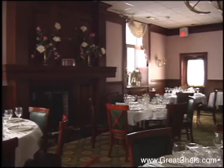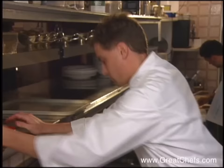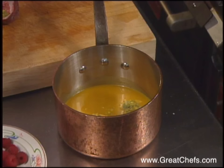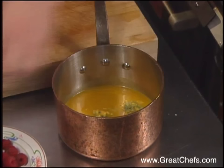Le Titi de Paris is one of Chicagoland's great French restaurants. Michael Maddox is chef de cuisine under owner Pierre Polin. An Illinois native, he attended Kendall College, then worked in Florida and Chicago. He studied with Jacques Torres, who may have inspired his almond cookies and passion fruit custard.